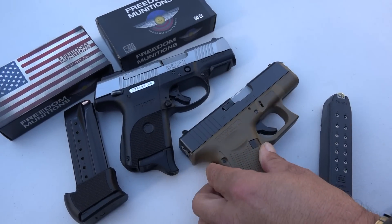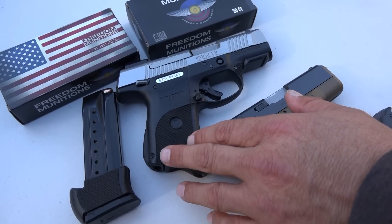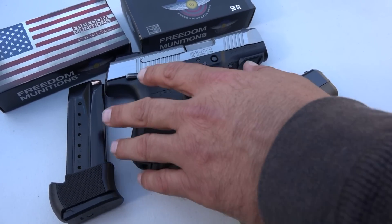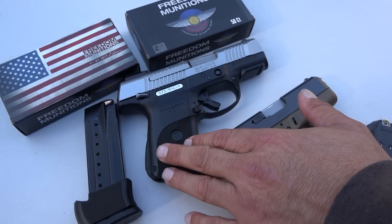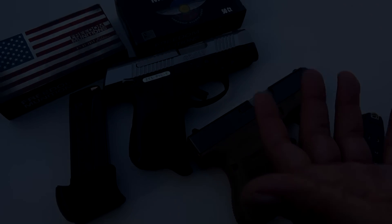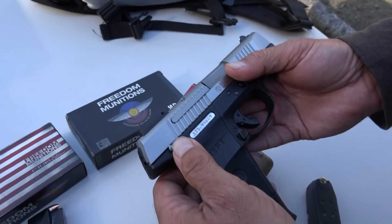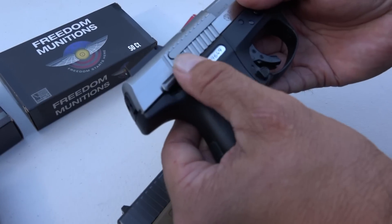Another gripe that a lot of people have about the Ruger is the manual safety on the SR series. All of our Ruger SR9 pistols have this manual safety — the extra safety included with the Ruger that you do not find on a Glock, a Walther, an HK, or whatever else you may be looking at. The safety simply clicks on and it takes some effort to get it on and off. It's very positive.